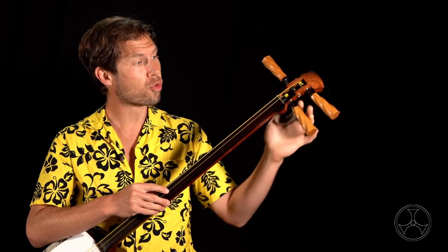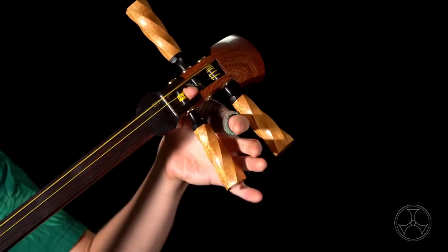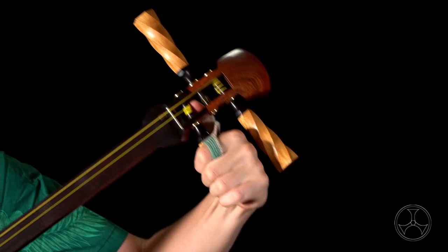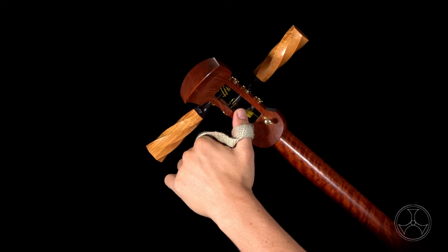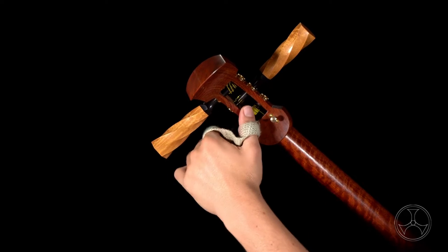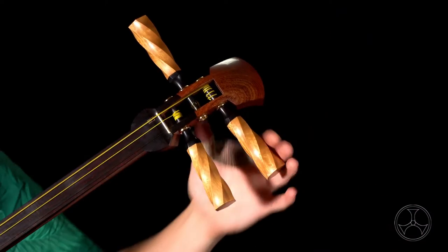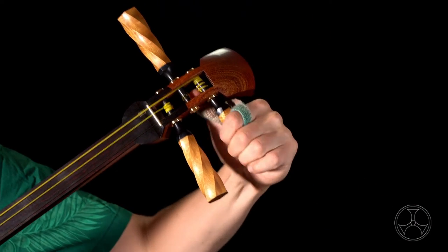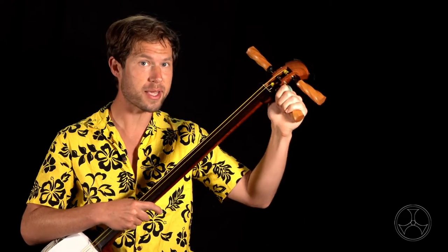To prevent this, grip the itamaki while anchoring your thumb inside the itogura, the peg box. Then, as you turn, use your anchored thumb to push the itamaki inwards into the hole, like so. The simultaneous twisting and pushing motions is key to locking the itamaki in.